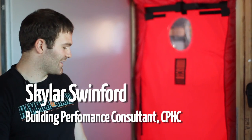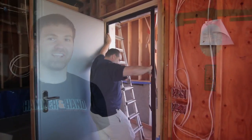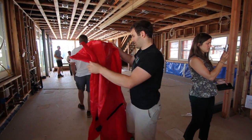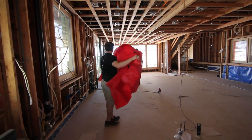Hi, I'm Skyler with Hammer in Hand and I'm just going to talk for a few minutes about the blower door test that we just completed. This is our second blower door test of the project. The first blower door test we performed right after we installed our windows — we had our exterior air barrier in place and our windows were for the most part sealed.